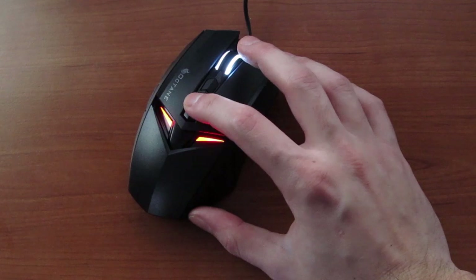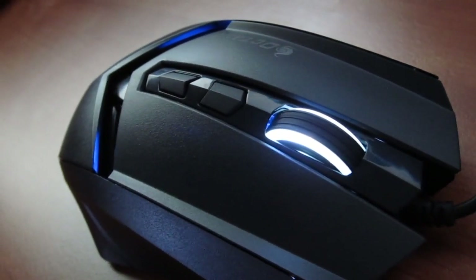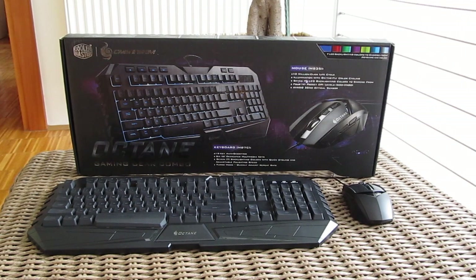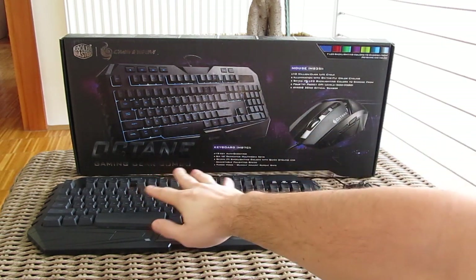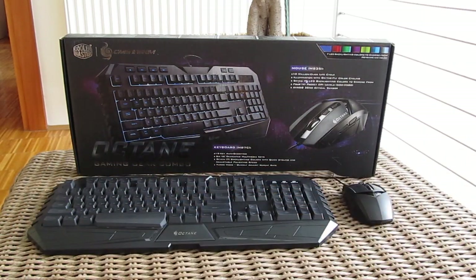The illumination on the mouse is pretty straightforward — we have a few lit up spots around it and you can cycle between the colors and the off state with one dedicated button. Thank you once again guys for checking out our unboxing and review of the Cooler Master Octane gaming keyboard and mouse combo set. Feel free to give us a thumbs up if you liked this video, leave a comment below if you have any questions, and if you'd like to see more content like this you can subscribe to our TechTik YouTube channel or check out our other videos.